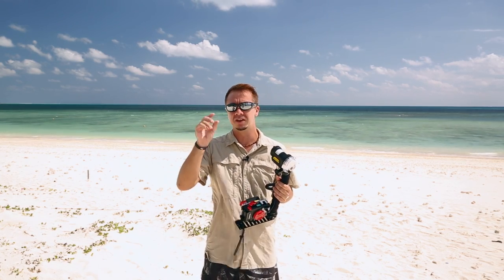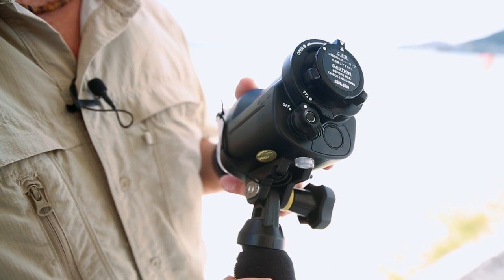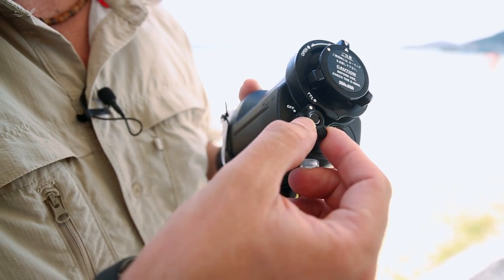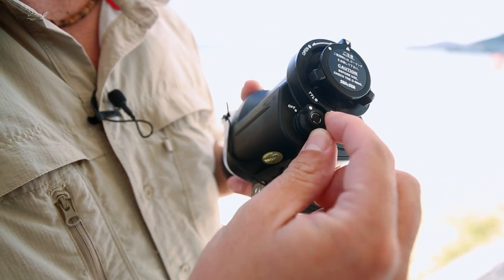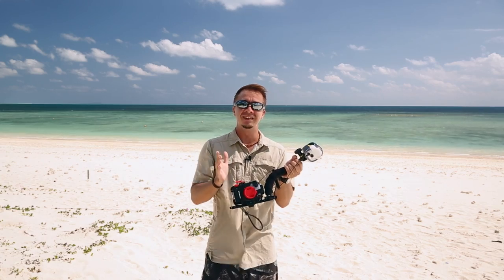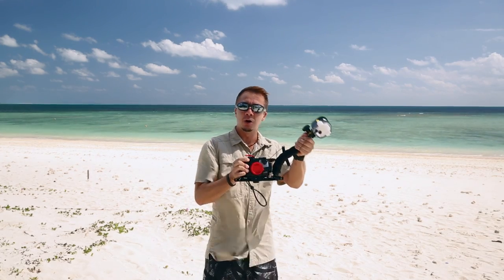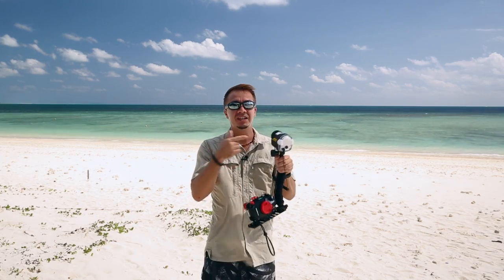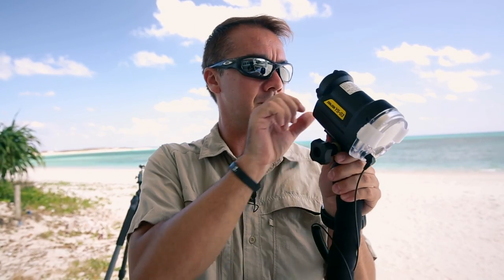The YS-03 is designed to be as simple as possible to make your underwater photography experience as fun as it can be. You don't have to concern yourself with manual exposure. All you need to do is turn it from the off position to the TTL mode, aim it, and you're ready to go. You can just concentrate on getting good shots and nice angles, and direct the light however you'd like. The TTL will take care of the rest.